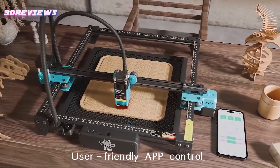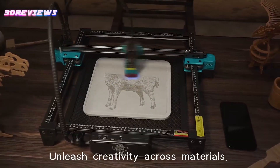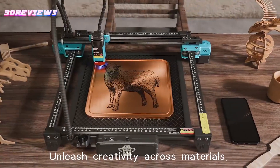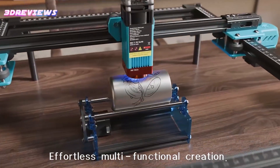Compatible with Laser Grbl and Lightburn software, this versatile machine handles a wide range of materials, including wood, metal, leather, and glass, with a generous 300 by 300 millimeter working area for creative freedom.